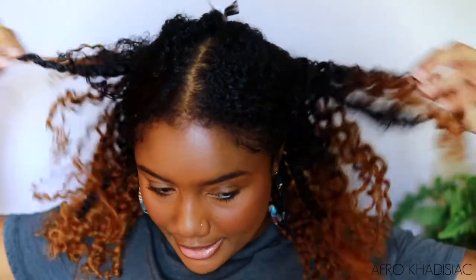Or a little bun — just wrap it all around and put it in a little bun. So I feel like you have a lot of different styling options with these clip-ins, and you can take them out whenever you want, which is nice. Let me know what you guys think down in the comments. What do you think about this color on me?